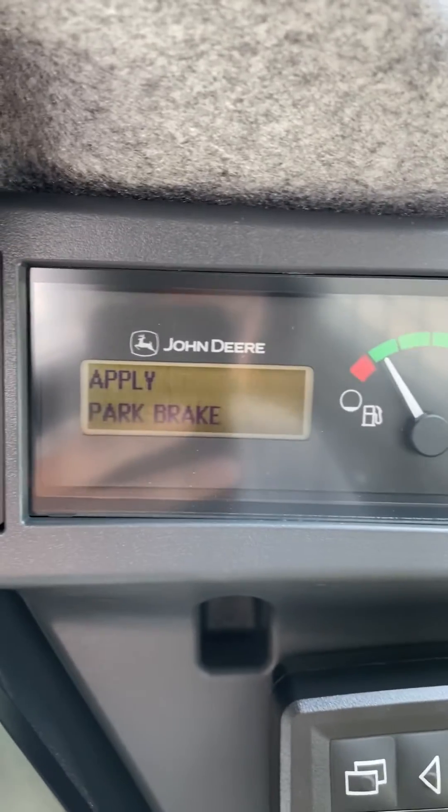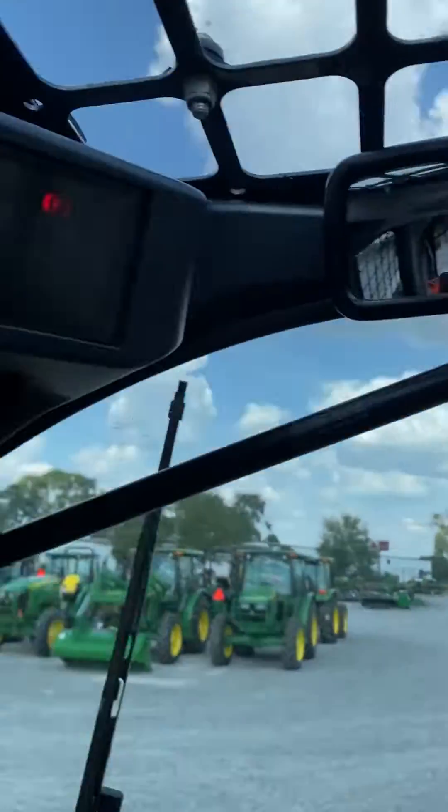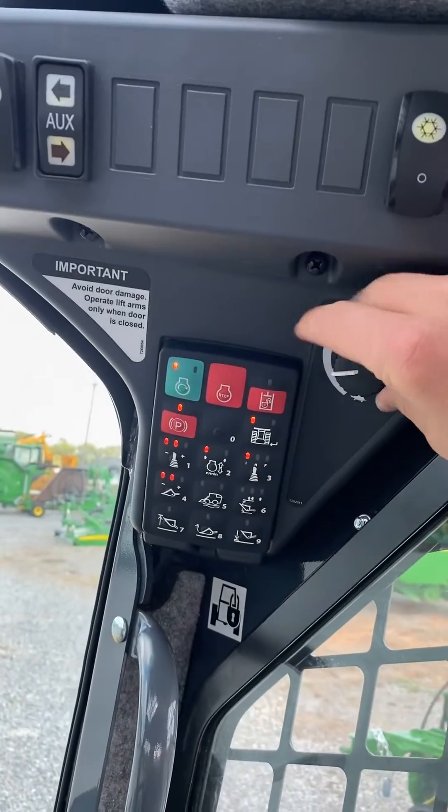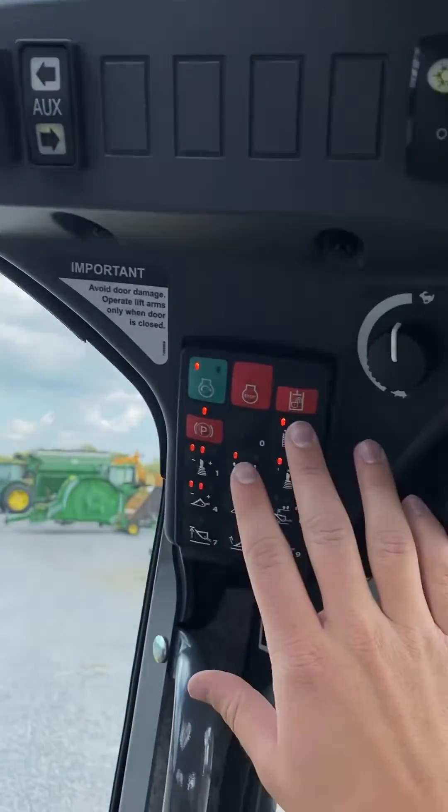Now this will tell you exactly what you need to do. First of all, apply the park brake. Engine RPM too low — go to full speed. Disable dozer mode, then come back over here.